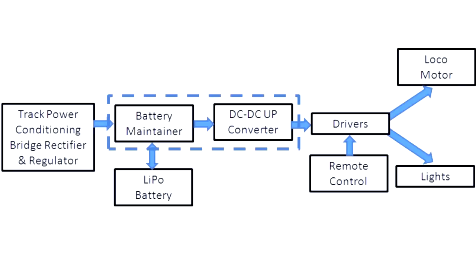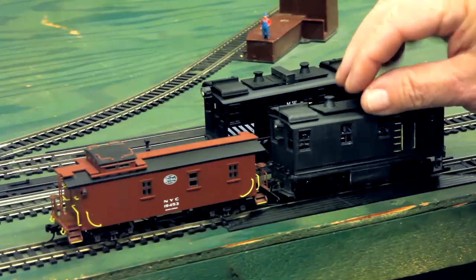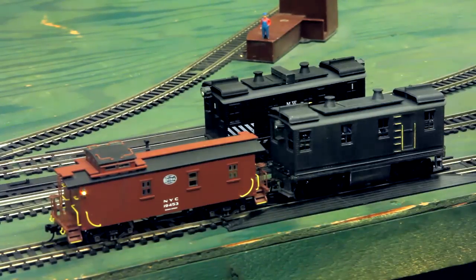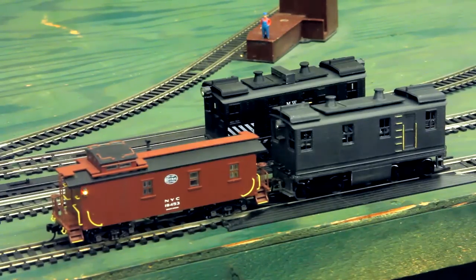Then we control it remotely with a set of drivers actually powering the motors. Notice here, as well as we did with the other one, we're removing the magnets which control the reed switches — magnetic reed switches — which disable the battery so that we don't have to constantly recharge the battery.